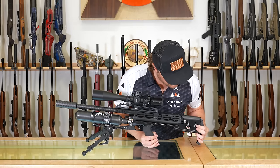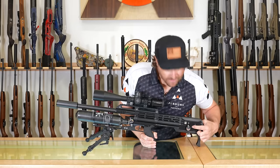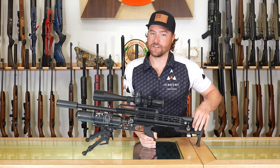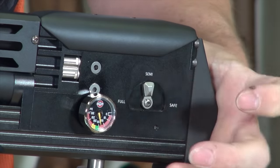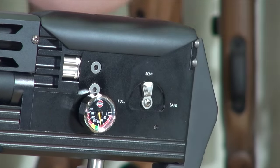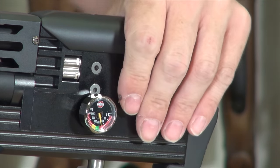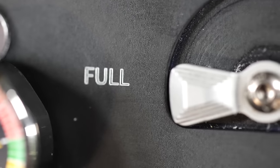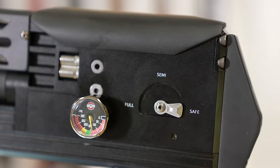In front of the butt pad is your selector. It has safe, semi, and full. There's a little ball detent that you hear click when they go into place, so you just want to click it into position — you don't want to leave it in between. Safe and semi are self-explanatory; the gun will fire every time you pull the trigger. Full auto, it will keep firing until you let go of the trigger. That is really new to pre-charged air guns, but it is capable of refilling the reg quickly and still maintaining a good rate of fire.